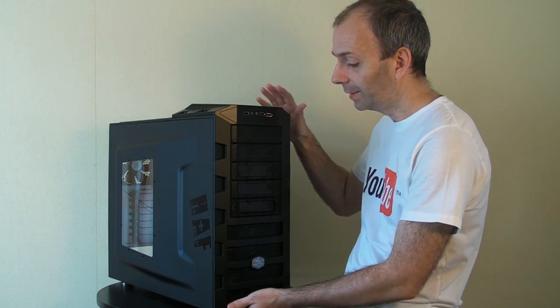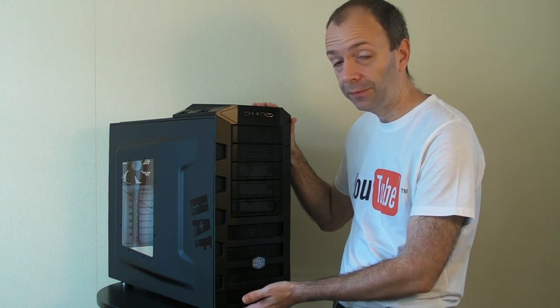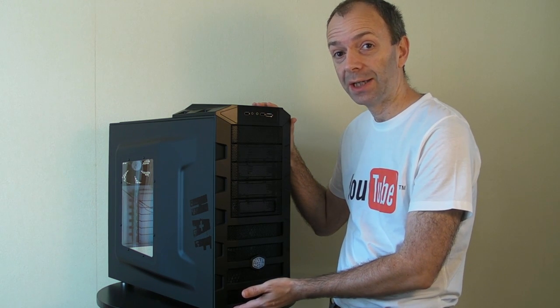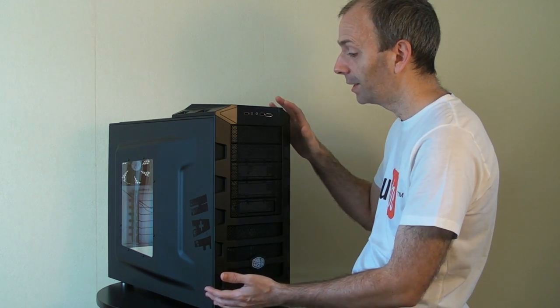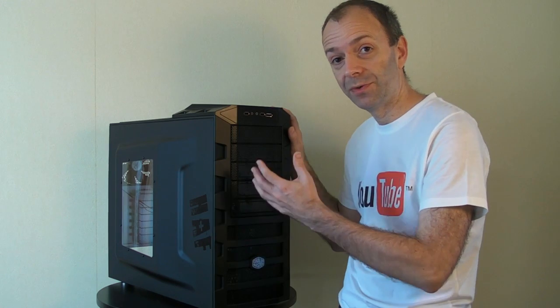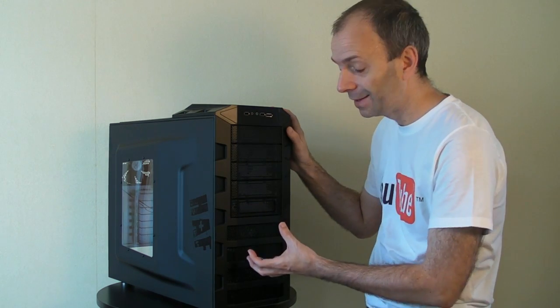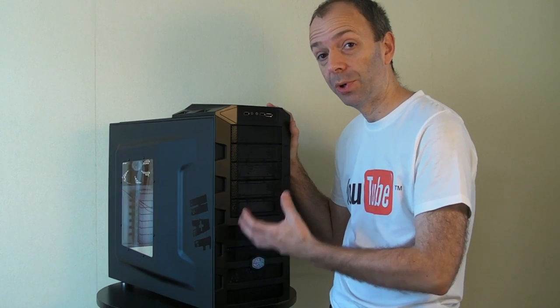The first component, and obviously the largest one of this build, is the Cooler Master HAF 922 case. HAF stands for High Airflow. I'm going to give you a closer look at the case in the next video, but High Airflow basically means it's got some very large fans and great ventilation to keep all of the internal components as cool as possible.